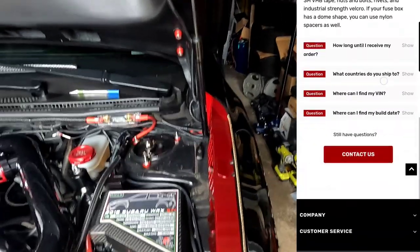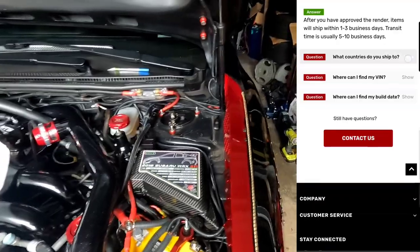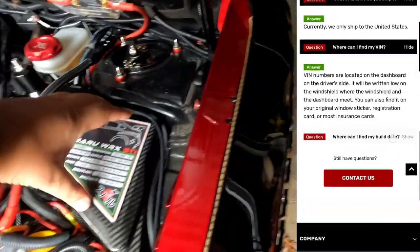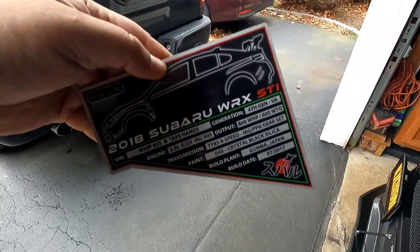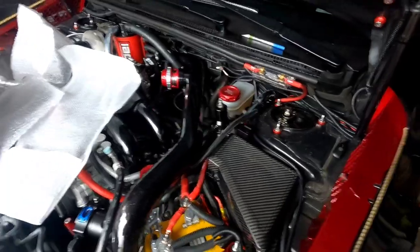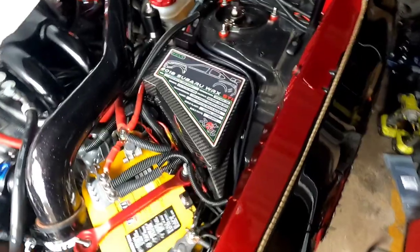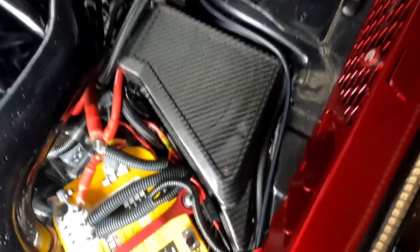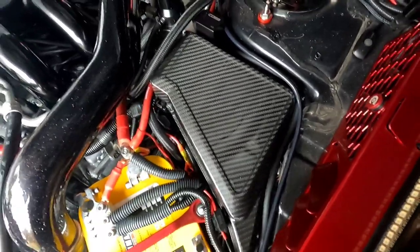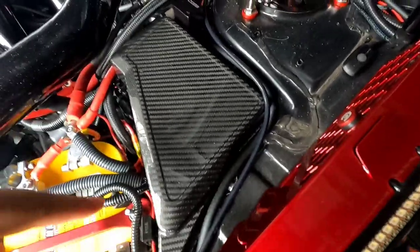On his website it's pretty thorough where you can find different makes and models. All this stuff is sourced from the manufacturer — fuse box covers and everything — all done to spec. Now mine is a little bit different, and let me explain why. This fuse box cover is an overlay for my stock cover from Revel GT.